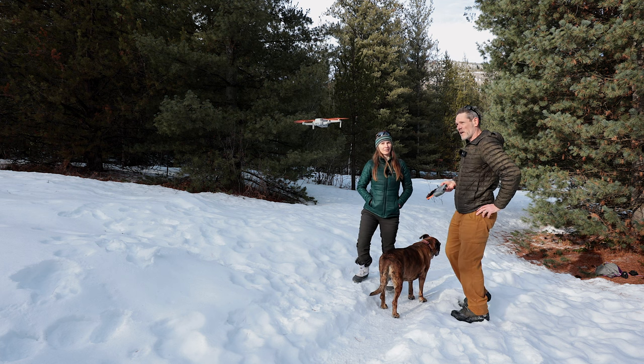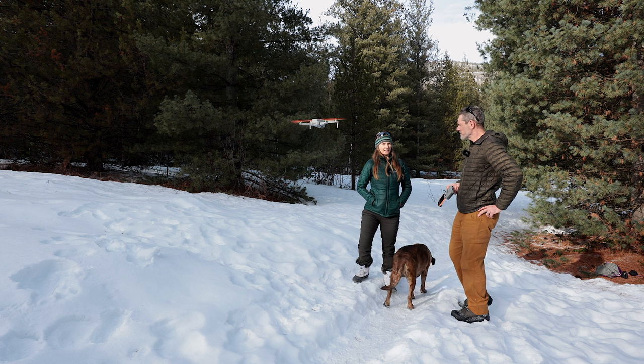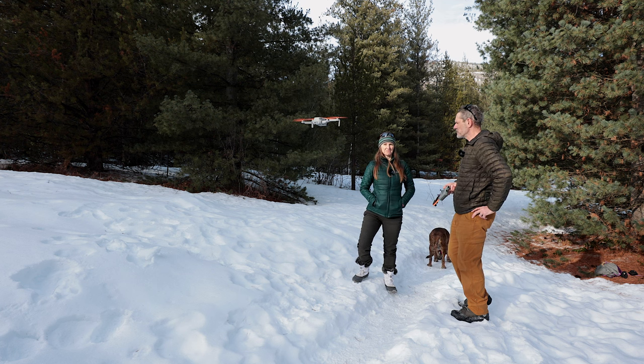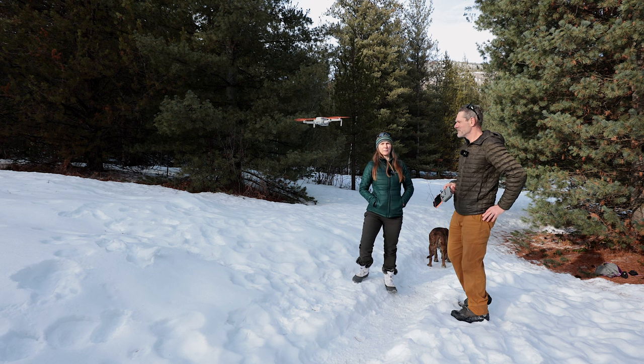My wife and I both thought that the Master Airscrew propellers sounded a touch quieter, but perhaps more noticeable was their lower pitch, which overall made the drone sound a bit more pleasing to our ears. Drones in general are noisy little beasts, so any reduction of that noise is certainly welcome, and these Master Airscrew propellers have definitely cut down some of that unwanted noise.